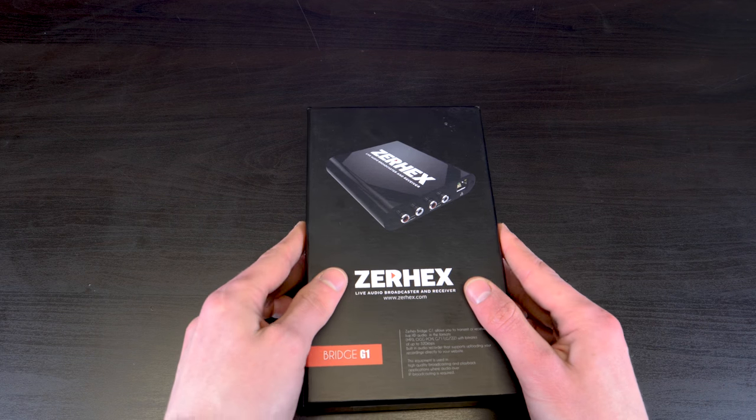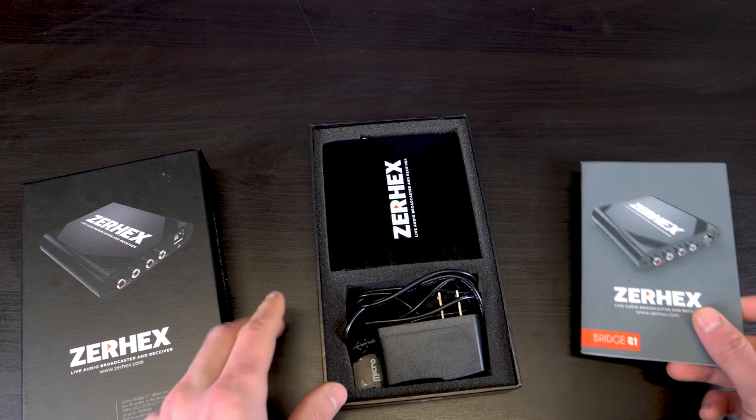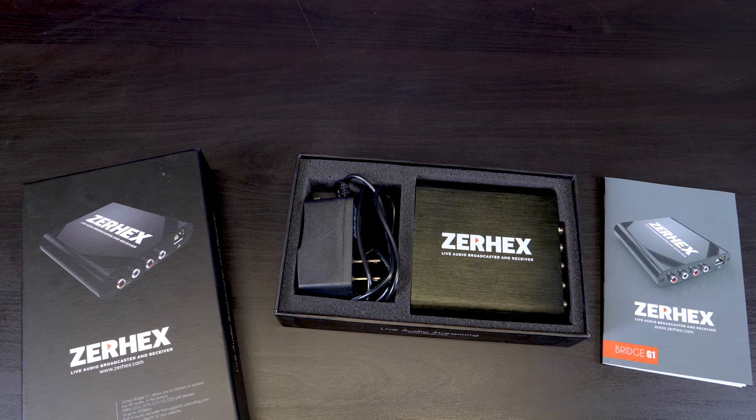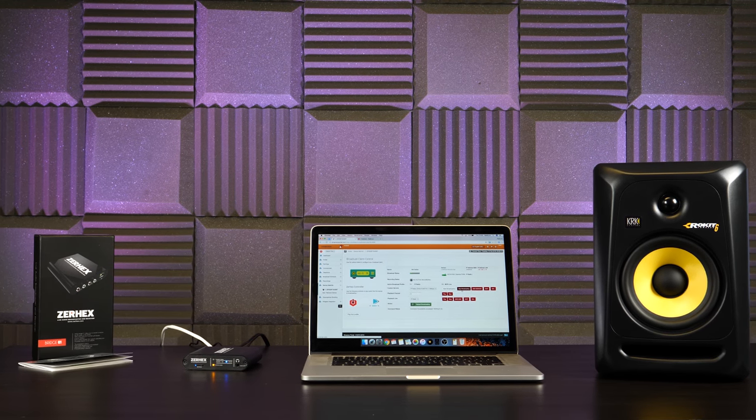Do you need an all-in-one solution to broadcast and receive your radio station? The Xurex Bridge is the ideal solution if you want to broadcast your FM, AM or digital station online. Or alternatively, if you want to play out your station on a speaker system, then here's everything you need to know.